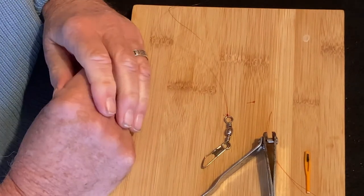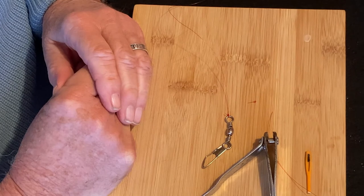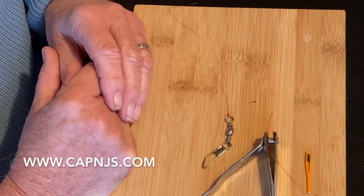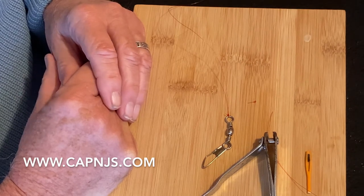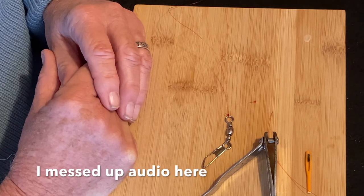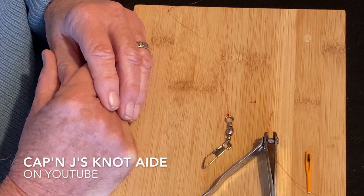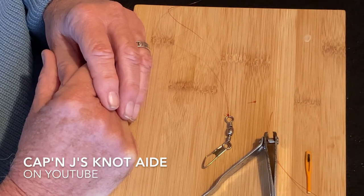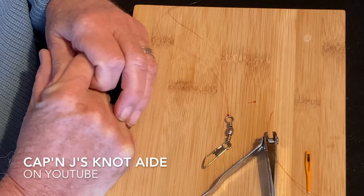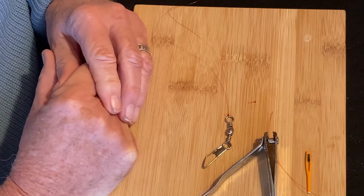Four ways of tying a clench knot. Thanks for watching. You can see my website at capnjs.com, or search Captain J's — it's C-A-P apostrophe N, capital J, apostrophe S, knot aid, A-I-D-E — on YouTube. Thank you.